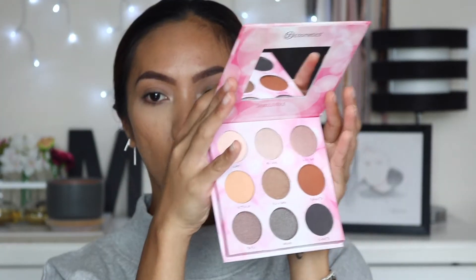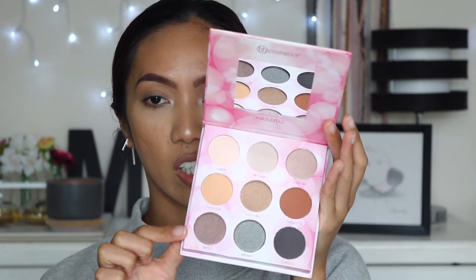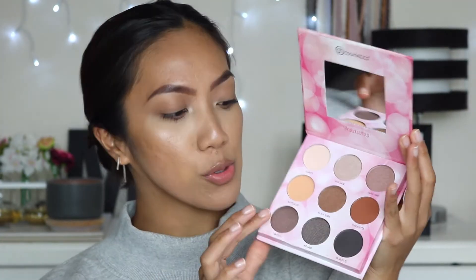This is her second collaboration with BH Cosmetics. Unfortunately I don't have the first palette she made, which is the eyeshadow and lip palette. This remix palette is an 18-color eyeshadow palette. On the front the plastic just came off — you can see the shades from her first collab: all your neutrals, bold colors, nice transition shades, and a white shade. On the back it comes with a protective film, pinky shades, pop-of-color shades, a mirror, and the pan size is actually quite big.